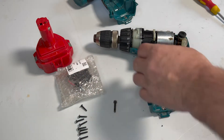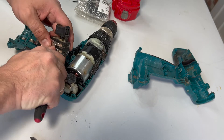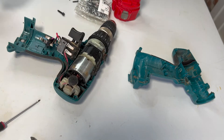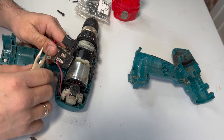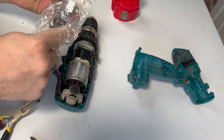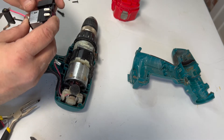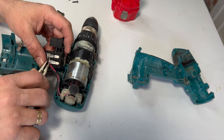Now over to the switch. The wires are firmly attached so it could be that you have to use a little bit of force to get them loose. As you can see, replacing the switch is quite easy.